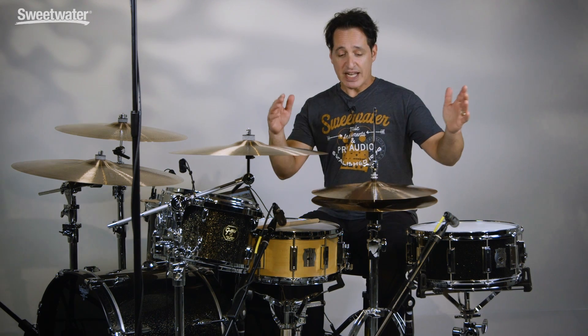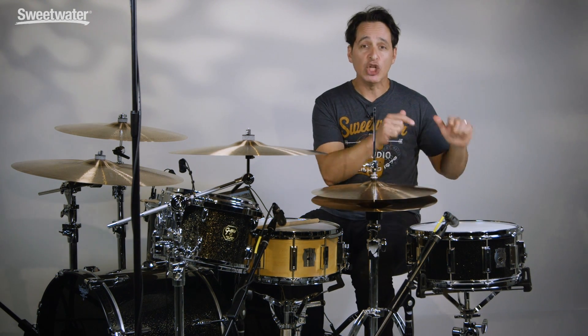How you doing everybody? Nick DiVergilio here and today's video is on the WFL3 aluminum snare and WFL3 maple snare.